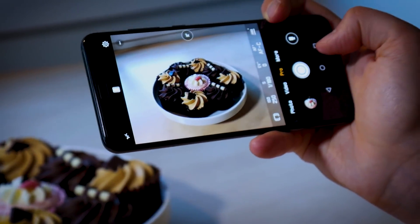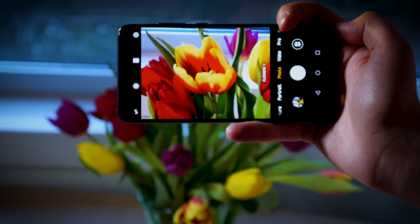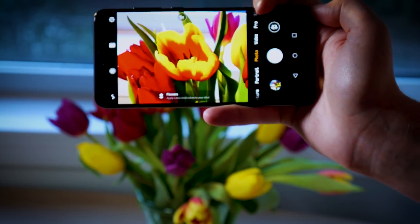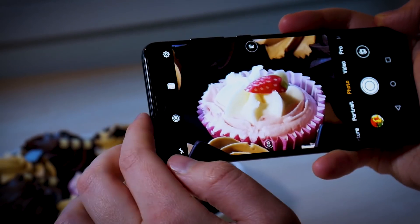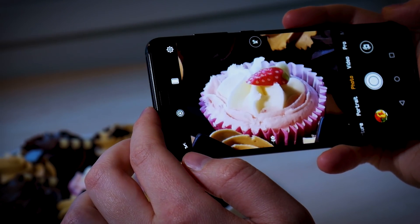Huawei has previously stuck with a secondary monochrome sensor to enable 2x hybrid zoom. Now though it wants the best of both worlds by introducing that third telephoto lens while retaining the monochrome sensor. That results in 3x optical zoom, toggled via a circular zoom button in the camera app or by pinching the screen. And if 3x optical isn't enough, you can digitally magnify the image up to 5x with another quick tap.